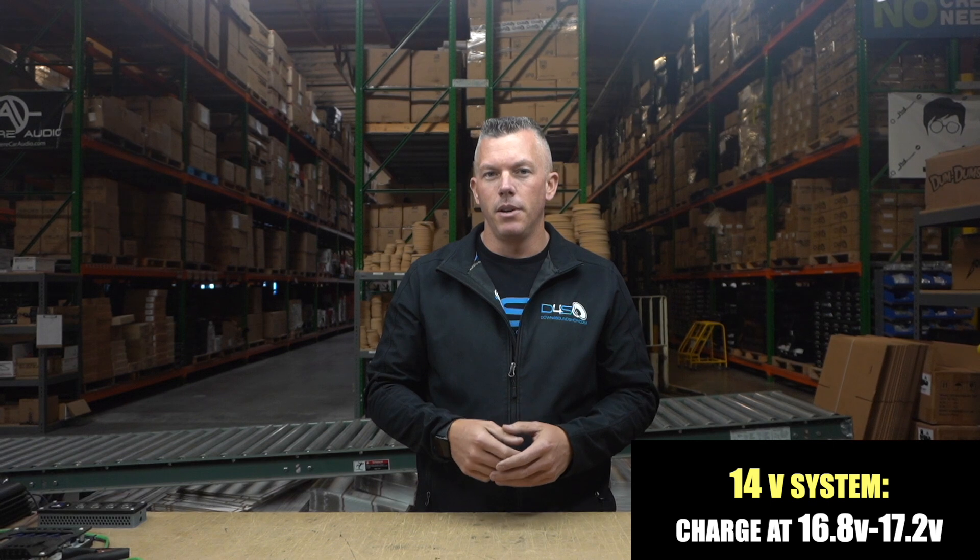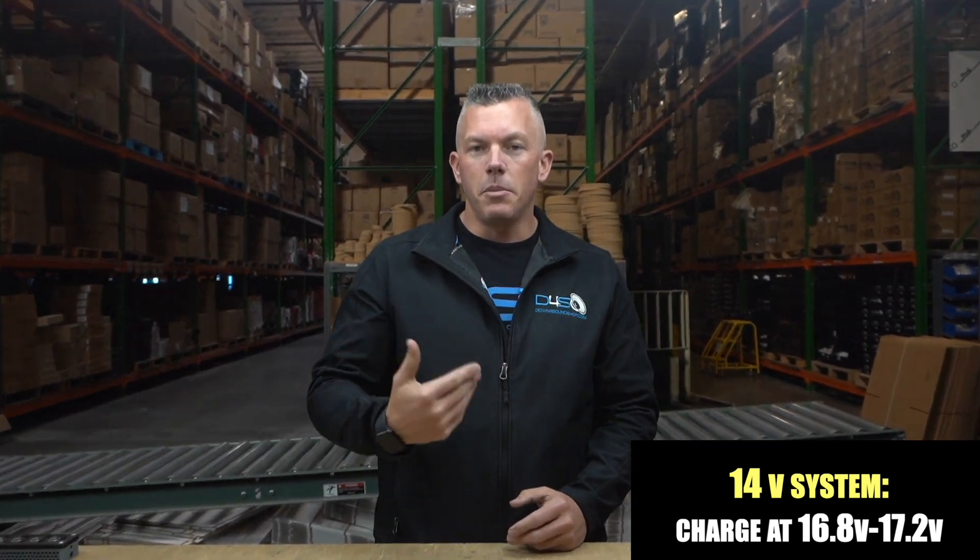Some people want to step up to a 14 volt system. Your 14 volt batteries typically float around 15 volts, and the recommended charging on 14 volt systems is usually around 16.8 to 17.2 volts.